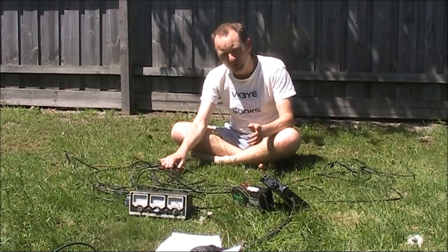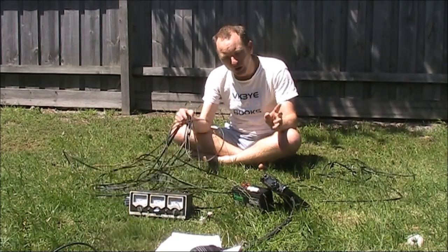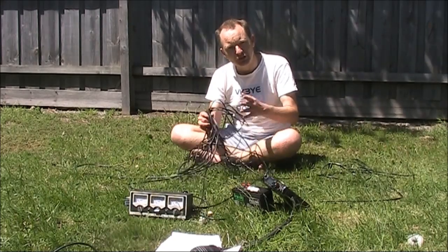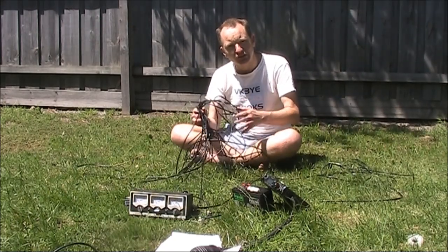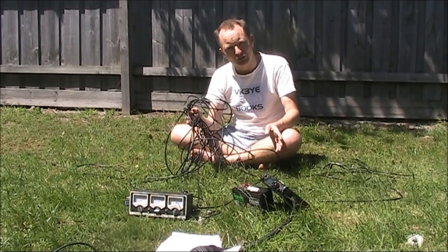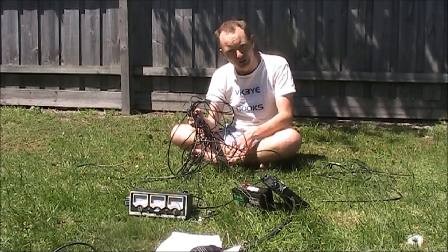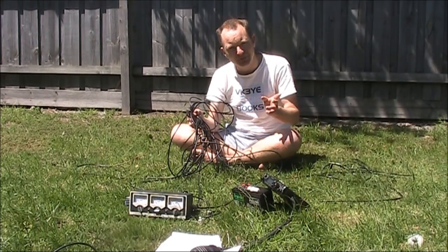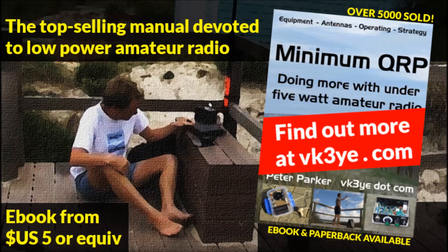That's a simple way of getting a rough idea of loss in coax cable. Particularly on VHF and UHF frequencies, loss is fairly important. Below 30 MHz the loss, even with quite poor cable, is low. But on UHF — 2 metres and 70 centimetres — it can be quite critical.